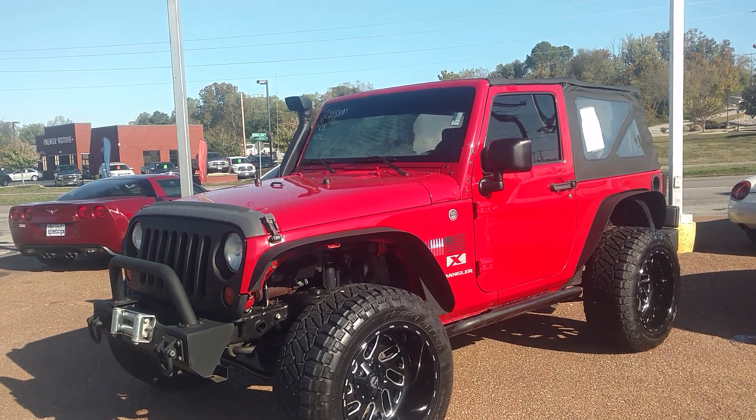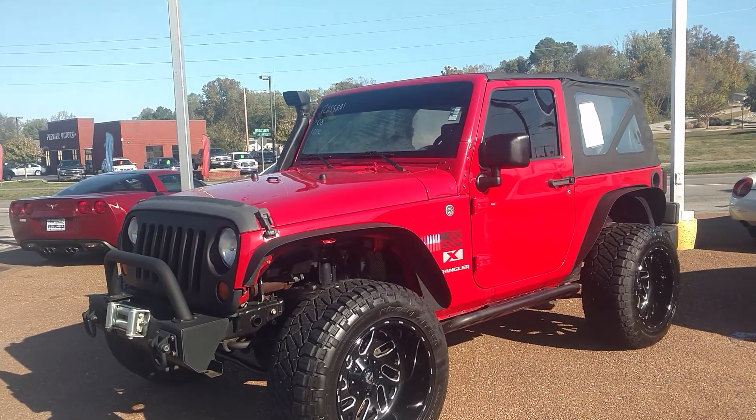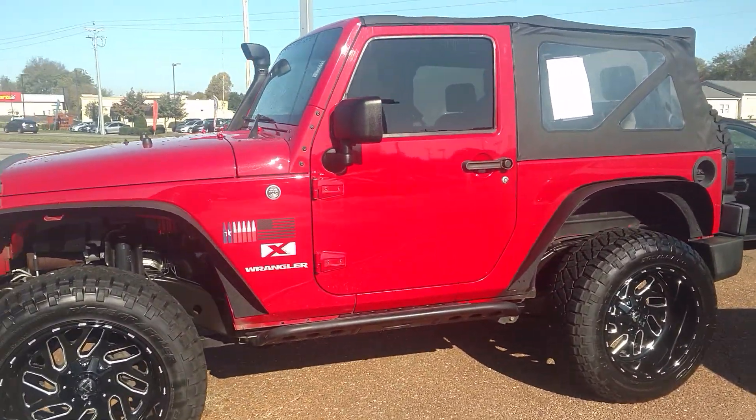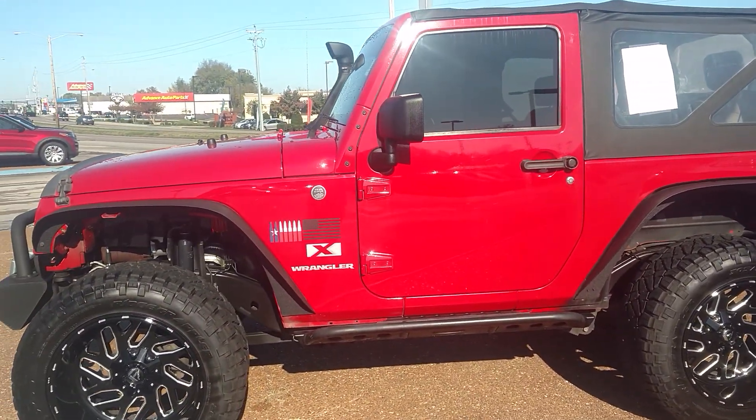Just wanted to show you what the 2008 looks like. It is sharp as a pin, you're going to love it. Body's in great shape, tires look great, clean inside.